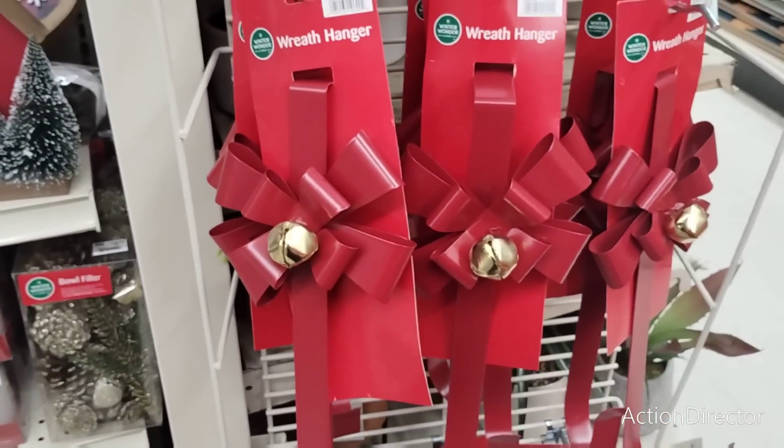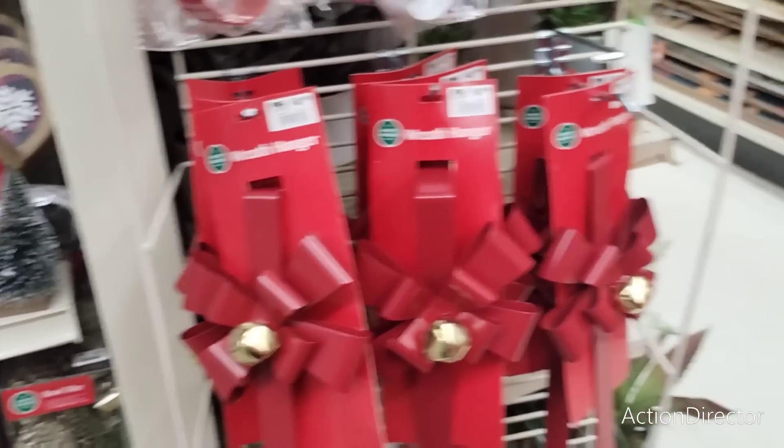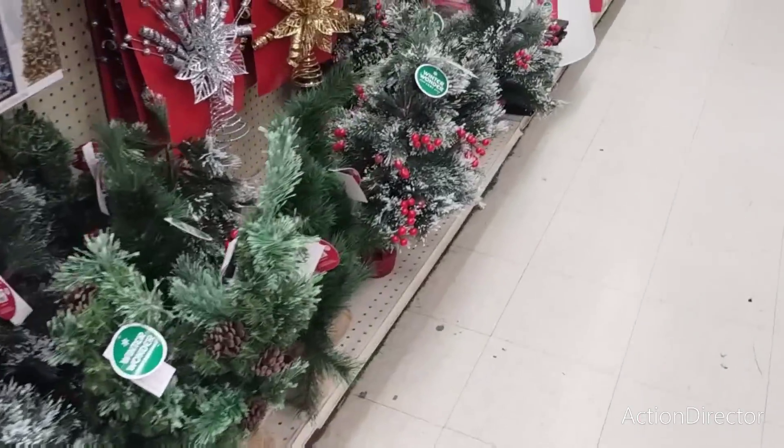They also have these spatulas as well — it comes with the cookie cutter and ho ho ho. Oh my God, this whole thing just came off right in my hand. I'm not even sure how much these are, so I'm going to have to put this back.